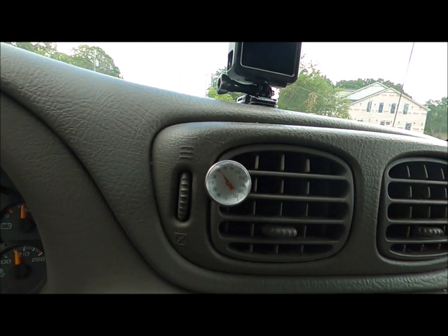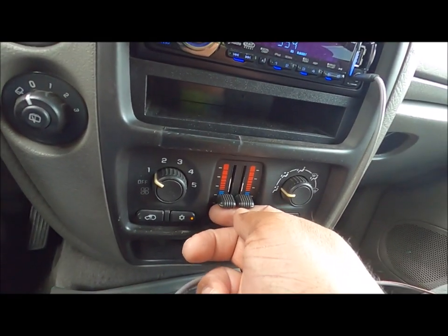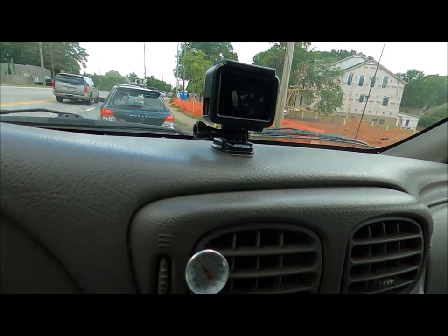All right, it's moved up a little bit higher than 40. Let's add a little more heat and see what happens.